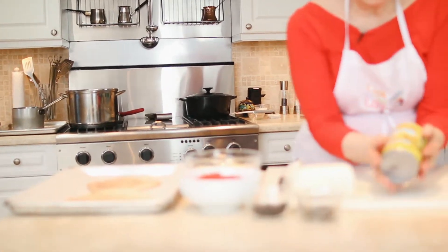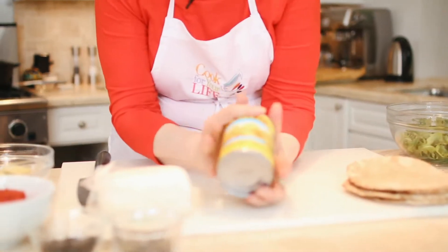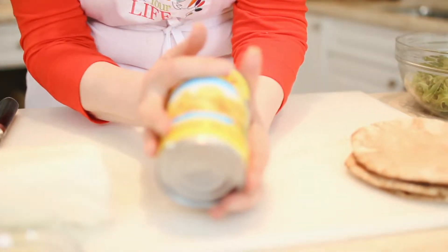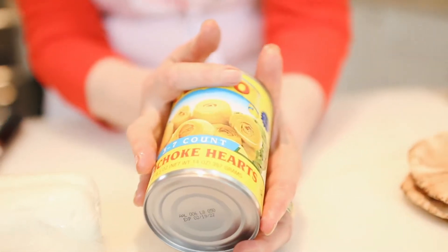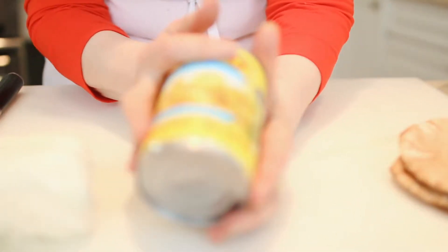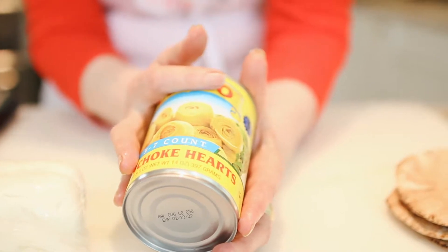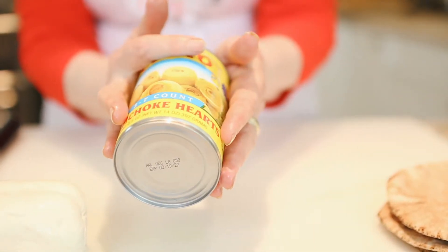The kind of artichokes we're going to be using are these — not necessarily this brand — but these are ones that are packed in water and they're not pickled in vinegar or oil like a lot of artichokes are. This is what you need to look for. You can use canned or you can use frozen artichokes, but I like canned because they're always there when you need them and you can use them for a lot of other things as well.